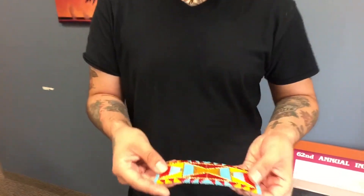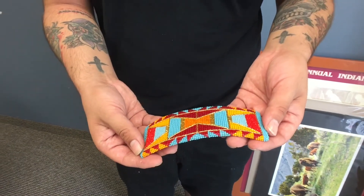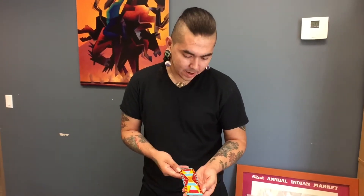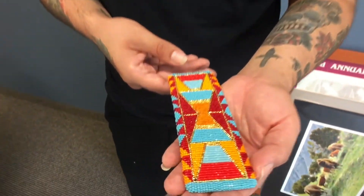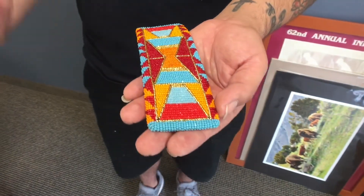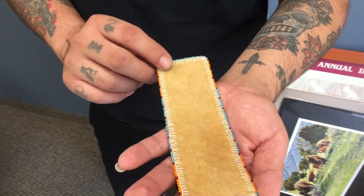Can you show us some of your work? Yes. So this is a traditional geometric Crow style cuff that I've done just recently. I like to use a lot of bright colors — I love gold. I try to use a lot of beads that are rare, antique, vintage cut beads — just something different, but still give it that old-time feeling. I do bead on smoked deer hide.